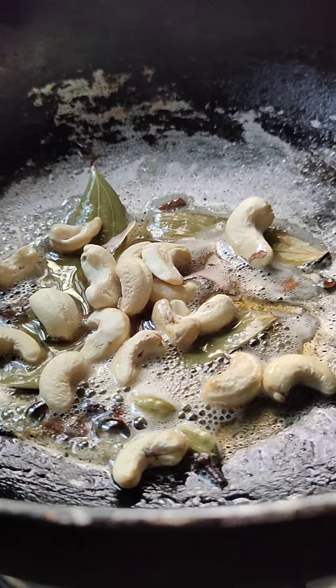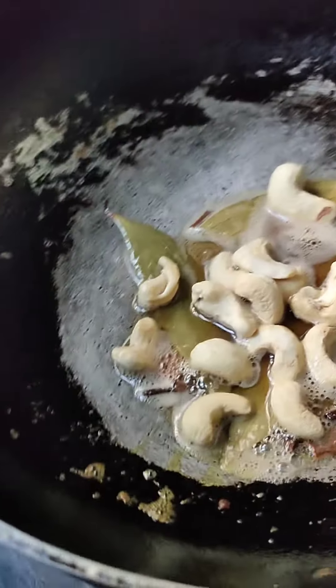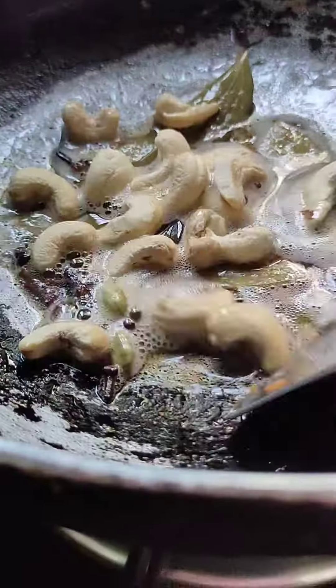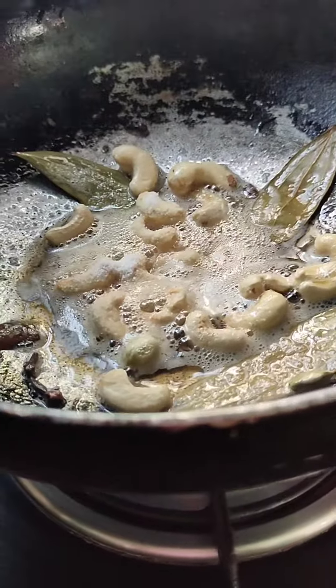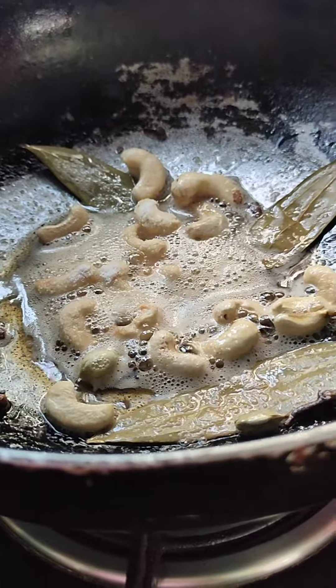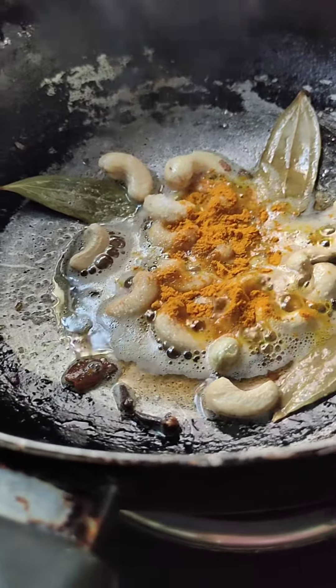This ultimate Bengali polav recipe is a heart stealer. This special polav adds flavor to your festive taste with delicious bashunti polav. Then add some salt as per your taste. Then add 1 tablespoon haldi instead of food color.